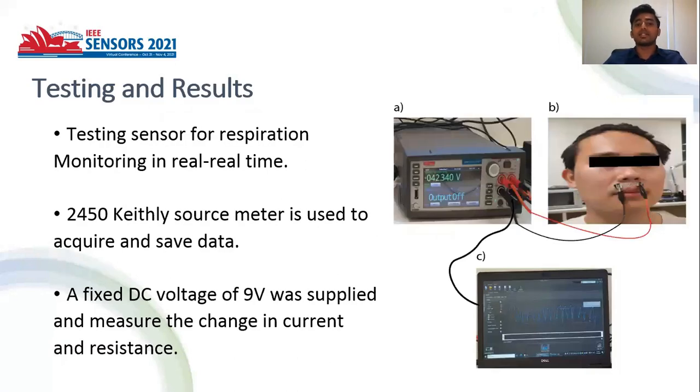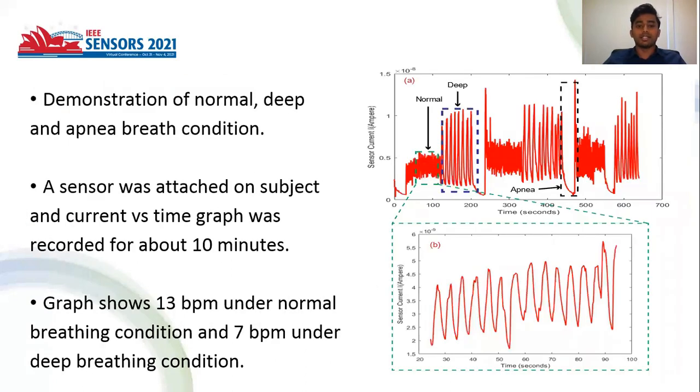We tested the sensor using a Keithley 2450 source meter and a computer for data acquisition. A DC fixed voltage of 9 volts was supplied from the source meter, and the change in current and resistance was measured.